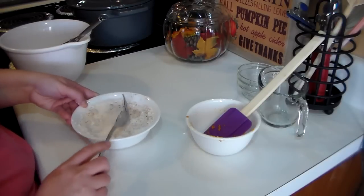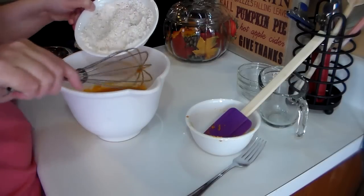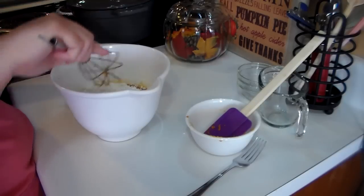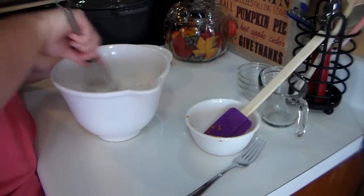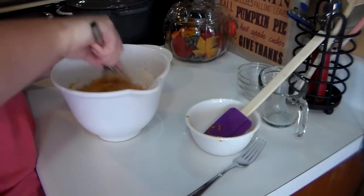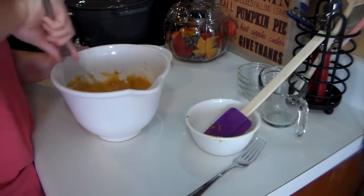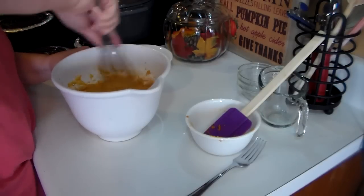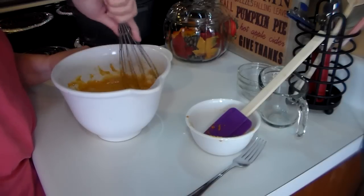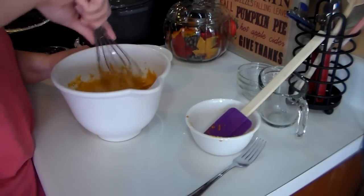I'm going to bring my big bowl back over here and go ahead and throw in all my dry ingredients. I want to get that good and mixed — mix this until there are no lumps and everything is combined. It smells fantastic; I love the smell of pumpkin, and everyone in my house loves these pumpkin rolls. They're so easy to make.